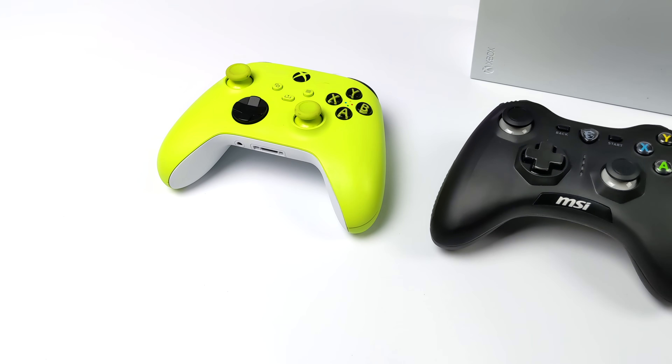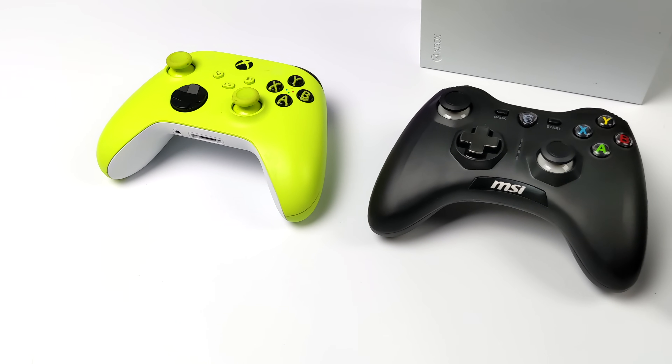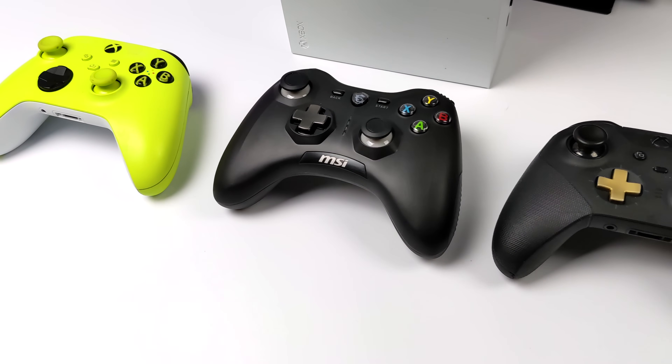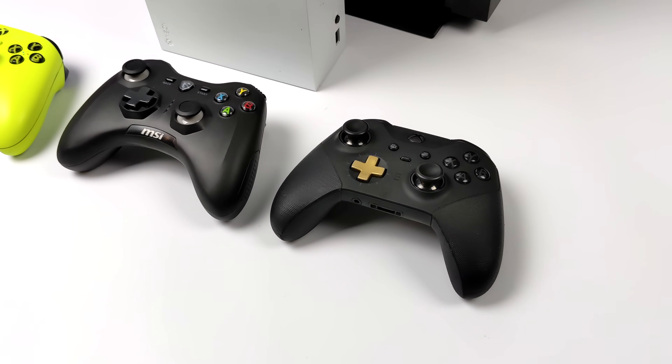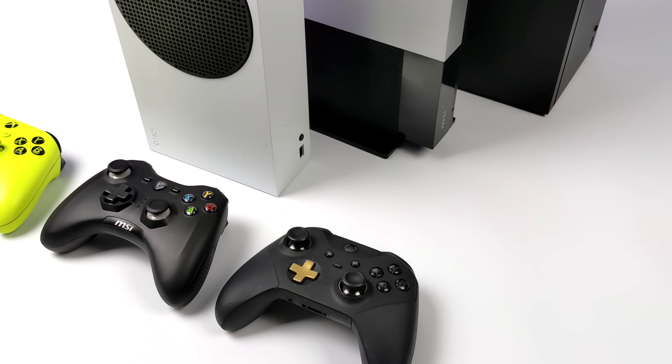What's going on everybody, it's ETA Prime back here again. Today we're going to be putting together a Linux-powered gaming console, and for the operating system we're going to be using SteamOS 3, otherwise known as Steam Deck OS.